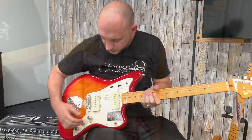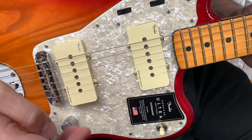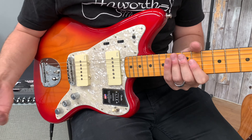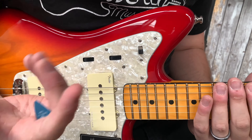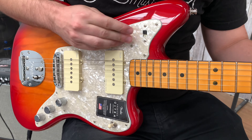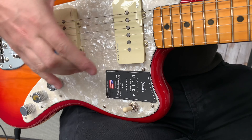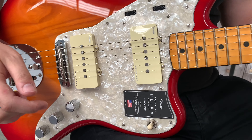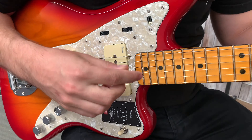Let's have a listen to the next one — the Jazzmaster. With this one we've got the Ultra Noiseless P90 single coil pickups, which are the big fat single coil sound just without the typical hum that you would get. We've also got a phase switch up here so you can get that sort of nasal out-of-phase tone from your pickups, as well as your typical three-way switch so you can have the bridge pickup, neck pickup, or both at the same time. And with the S1 switch, you can have them in series and parallel.